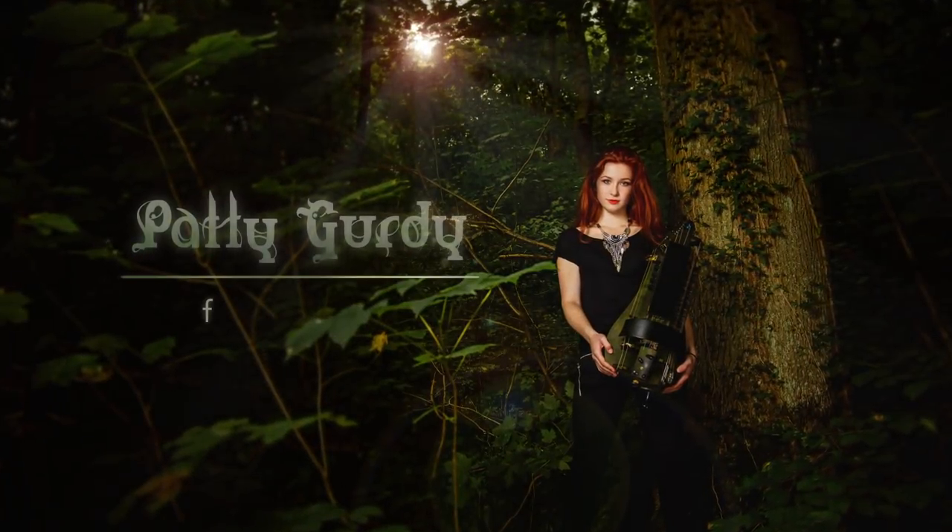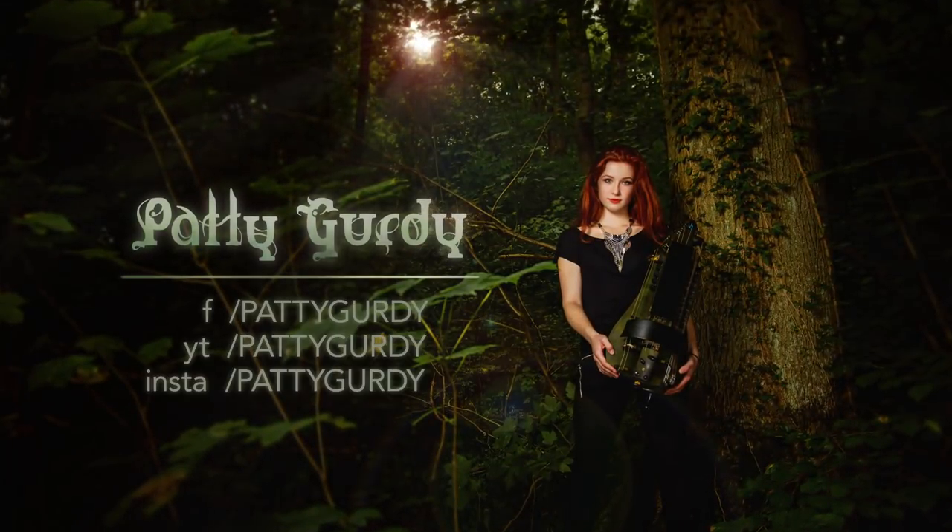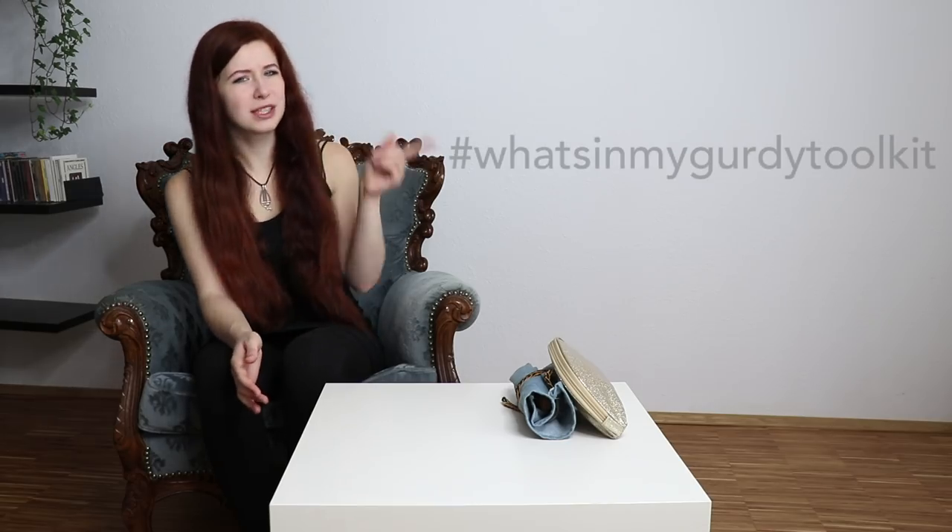Hey people, it's Patti. I wanted to fulfill a YouTube cliche today by making a what's-in-my-bag video, but of course the hurdy-gurdy-ist way. I also challenge every other hurdy-gurdist in the world to make a video response or maybe a photo of their toolkit using the hashtag what's-in-my-gurdy-toolkit.